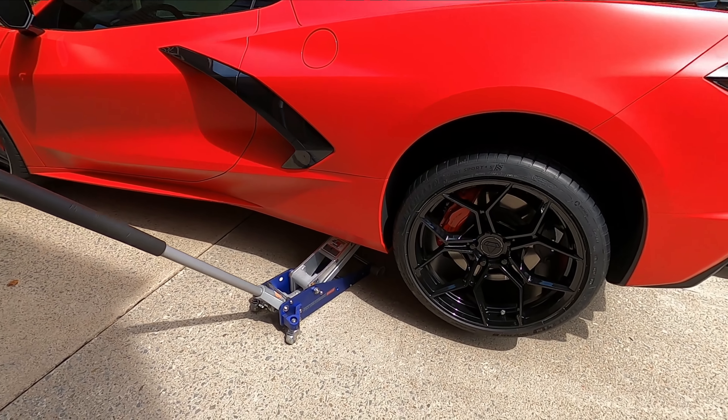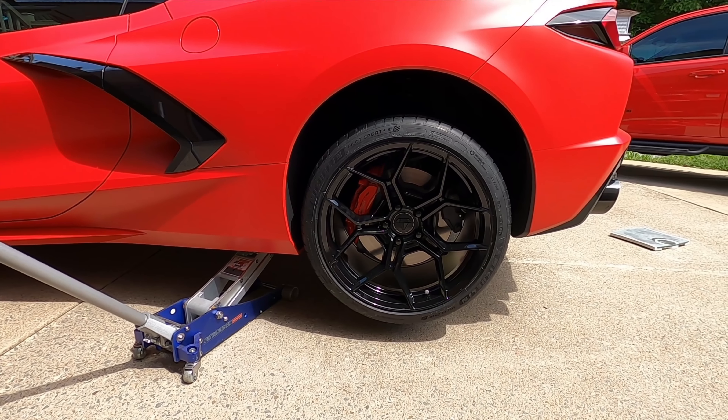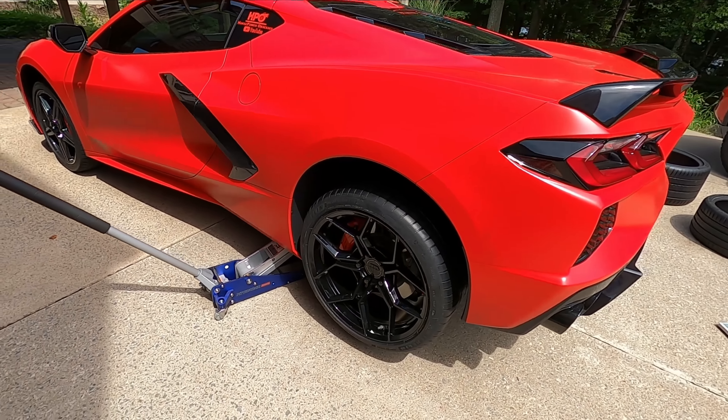It's not down on the ground yet so we can't really get a full image, but I think it looks pretty good. Other than those lug nuts — I am not loving the lug nuts. I'm going to have to get something different there. They're sticking out way too far, but it looks good otherwise. Nice and concave, giving the C8 the real supercar look. I love it.